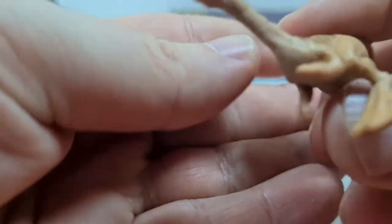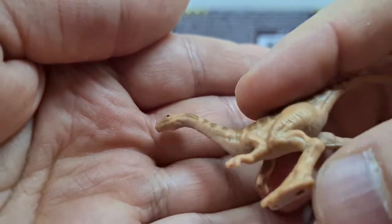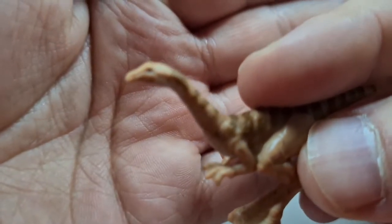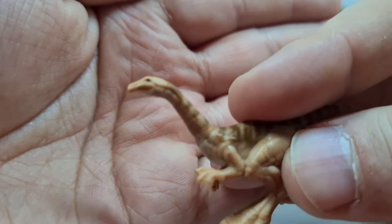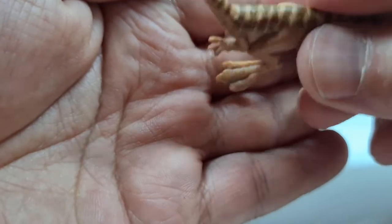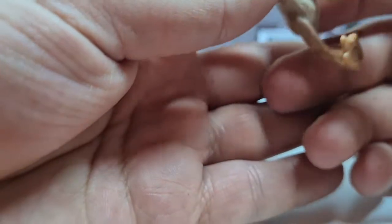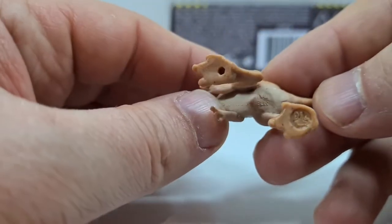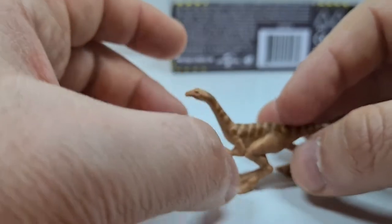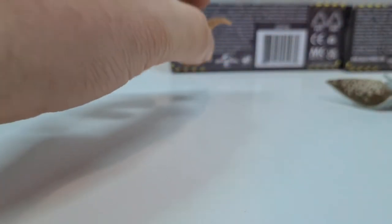Wir können ja nochmal versuchen, den Sculpt ein bisschen näher anzubringen – bei so kleinen Objekten ist es halt schwierig für den Autofokus, sich darauf zu fokussieren. Und ich finde halt cool, dass die ganzen Figuren so eine Art Glanzeffekt noch mit sich bringen – die haben wahrscheinlich noch irgendeine Schicht draufgepackt. Finde ich cool. Und hier nochmal das Logo, beziehungsweise noch ein Loch, womit ihr die Figur wahrscheinlich irgendwo aufsetzen könnt – und sie steht. Cool. Gallimimus beiseite.